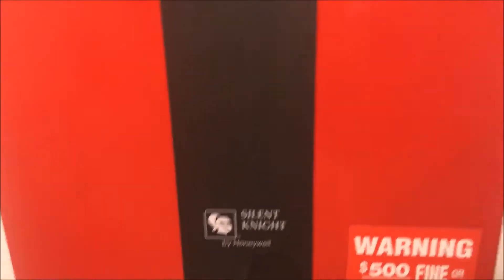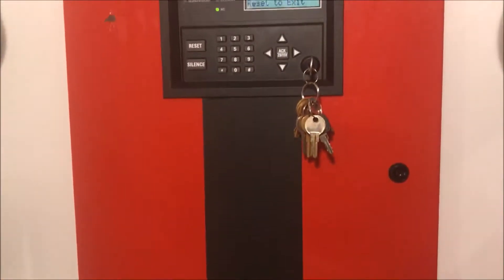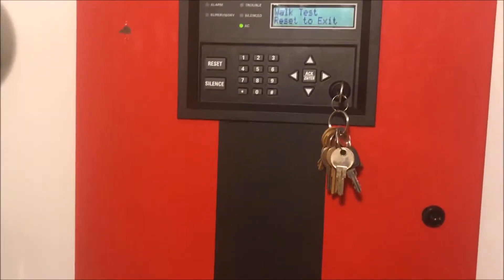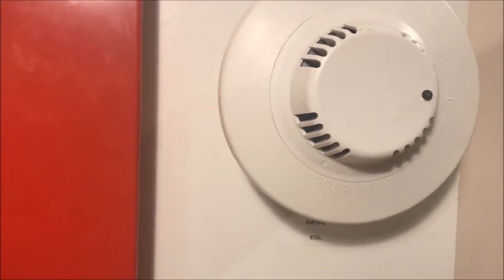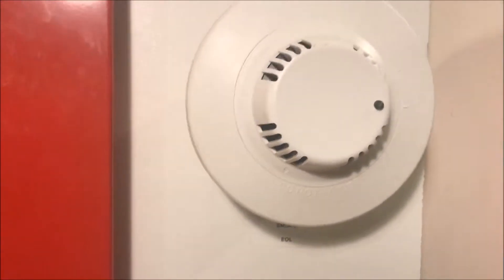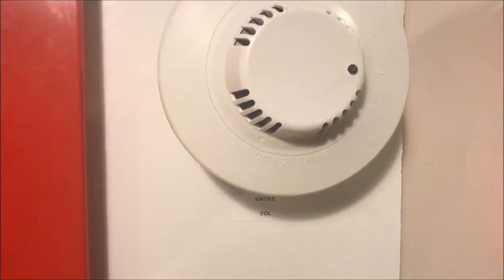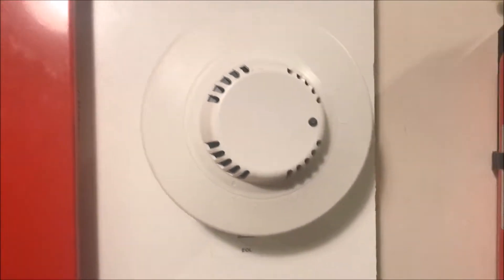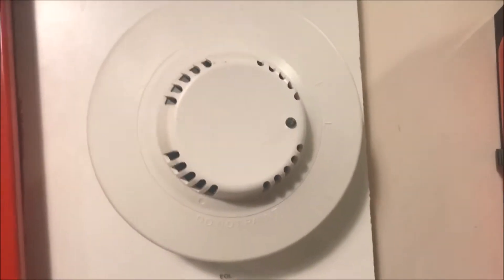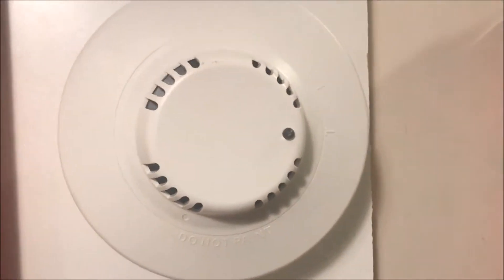For anyone using the Silent Knight 5208, it doesn't have any Bosch products listed under compatibility for smoke detectors. This one is perfectly compatible with my panel. I can almost guarantee it's not going to be compatible with any of the Silent Knight series, but for their conventional systems I think it should be all right.